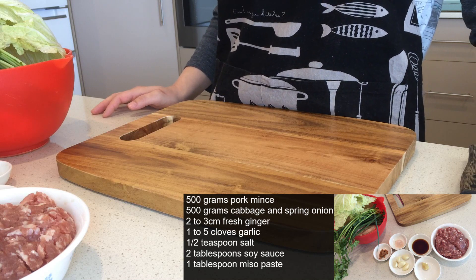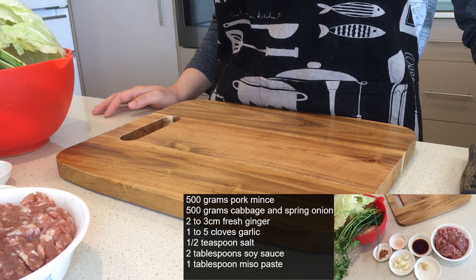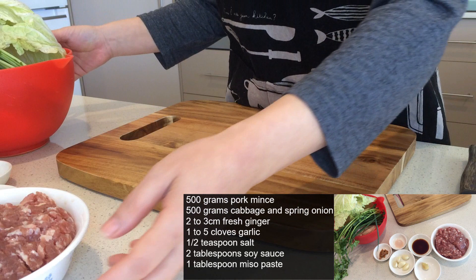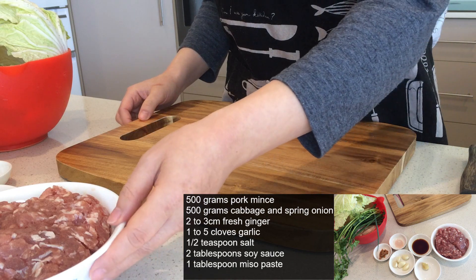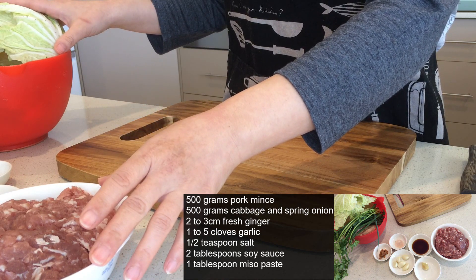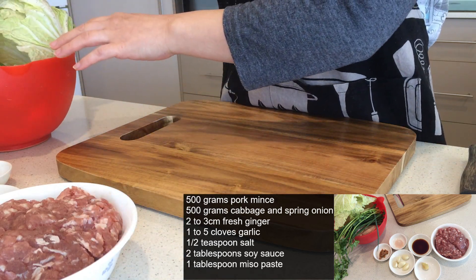Welcome to our Kitchen Oasis. Today we're going to show you how to make gyoza from absolute scratch. Today I am going to show you how to make the filling. The ingredients are 500 grams of pork mince, and I use the same amount in weight of Chinese cabbage, cabbage, and spring onion.